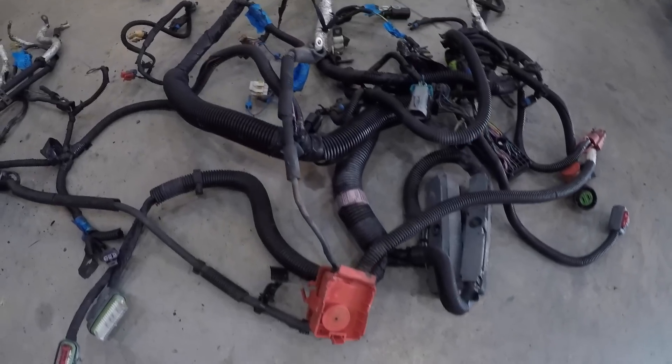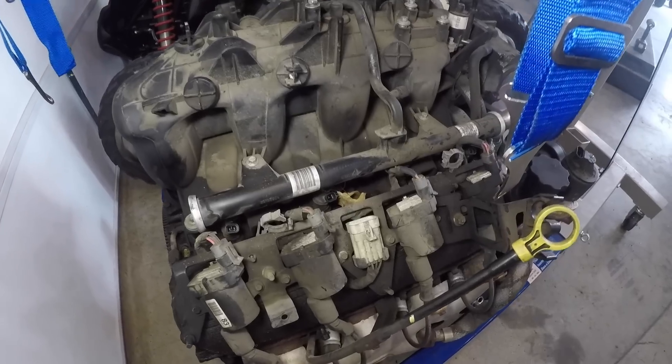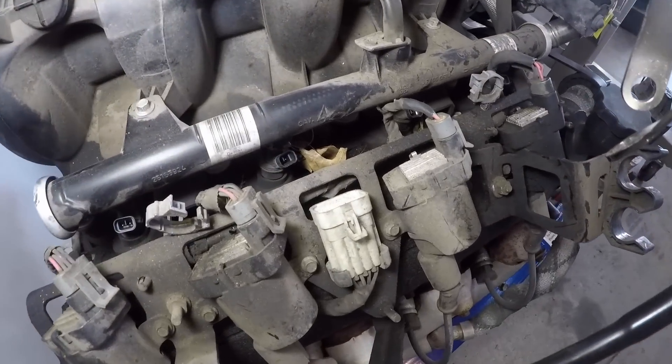Most of the connections between the 5.3 and the L18 496 are going to be very similar — in fact most will plug right up — but there are a few modifications I'm going to have to do to the harness. The only thing any engine needs to run properly as far as the computer is concerned are spark and fuel. This 8.1 has pretty much the exact same ignition coil setup and firing order as the traditional LS. The coils are mounted on the valve cover just like the LS, and the main coil harness connector is a direct plug-in from the LS to the L18.